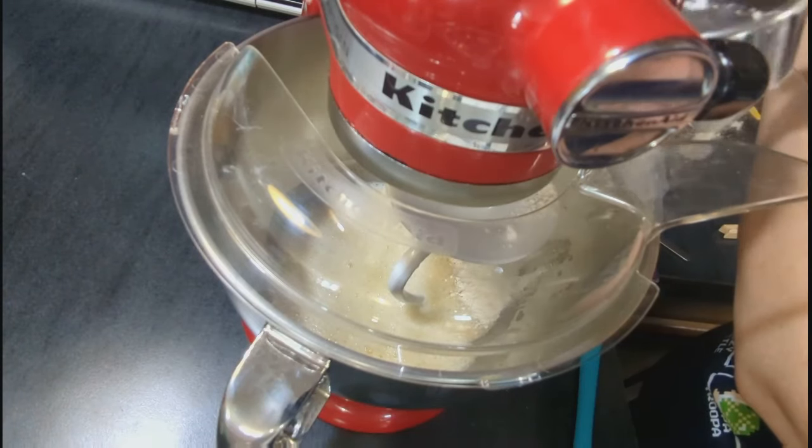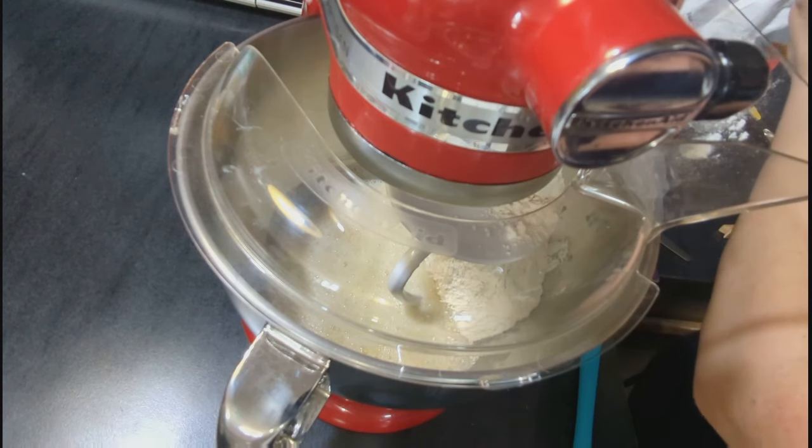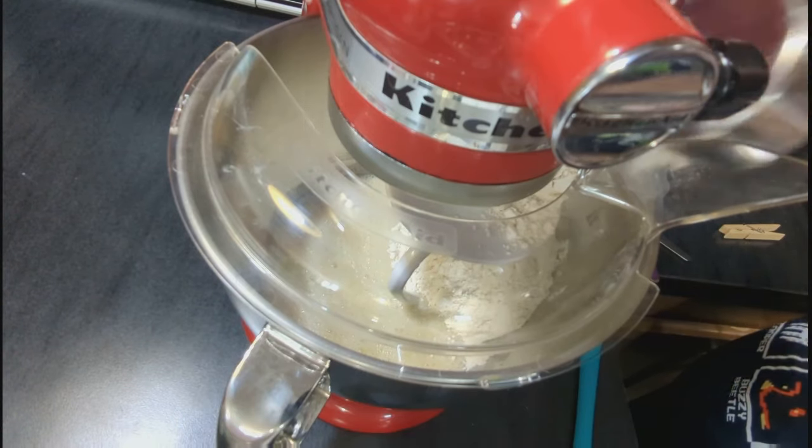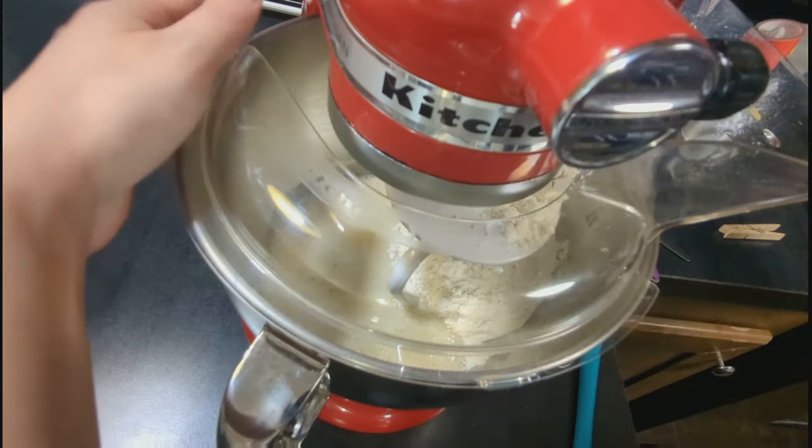After that, you're going to add in your flour one cup at a time, mixing until you have a soft dough that isn't sticky, and then continue to let it mix in the mixer for five minutes.